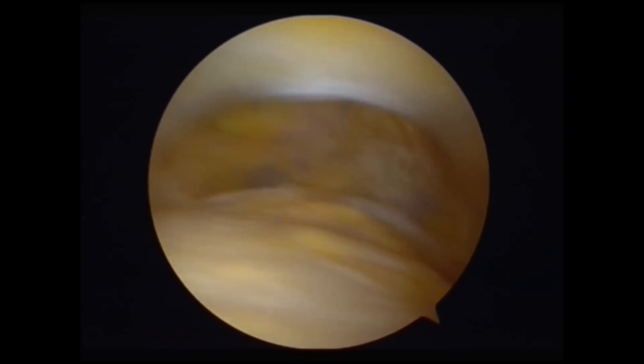My name is John Hardy, consultant orthopedic surgeon in London. This is a patient of mine with anterior knee pain, due to Hoffa's posterior fat pad impingement.